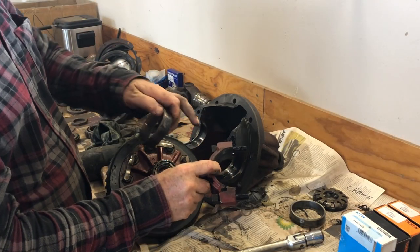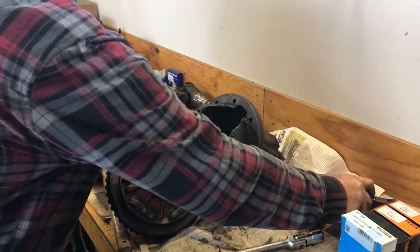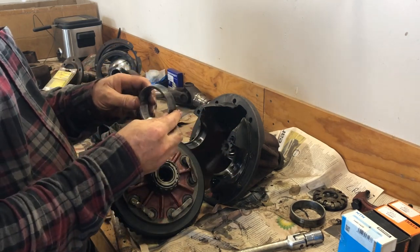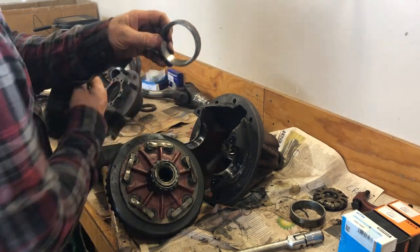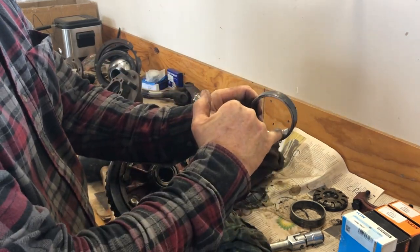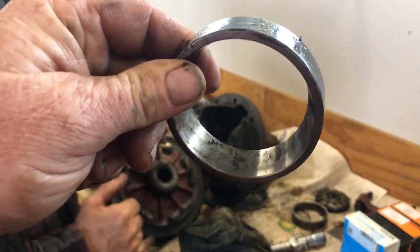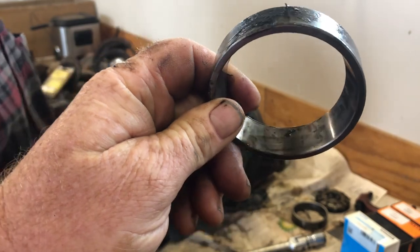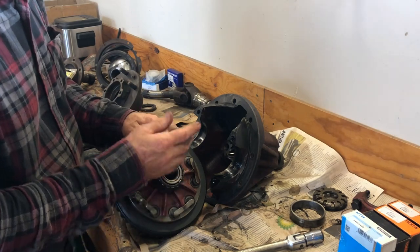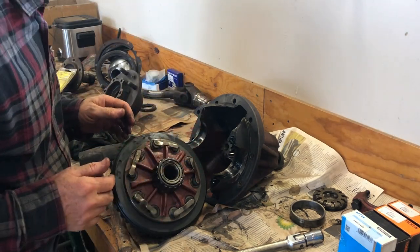This bearing cap is marked with a C, and so is the housing — C for crown, because the crown wheel is on that side, which is very handy. The bearings we took out have definitely seen better days. There's a bit of pitting in there — you can feel it with your fingernail, it's rough. I'm happy that we're replacing them. Plus, when you're this far into rebuilding it, it doesn't take that much to pull these out and replace them.